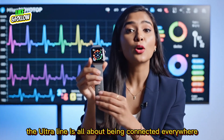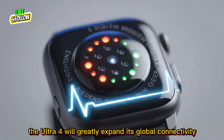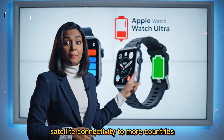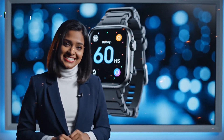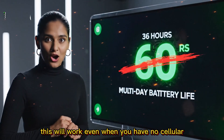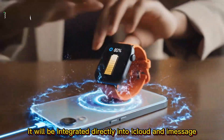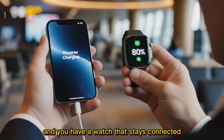The Ultra line is all about being connected everywhere, and the Ultra 4 will greatly expand its global connectivity. The Ultra 3 introduced SOS via satellite, but the Ultra 4 takes it a significant step further. Apple is rumored to expand satellite connectivity to more countries and, crucially, allow two-way satellite messaging — letting you send short messages to friends or family even with no cellular or Wi-Fi signal at all. This will be integrated directly into iCloud and iMessage, and combined with enhanced 5G coverage, you have a watch that stays connected virtually anywhere.